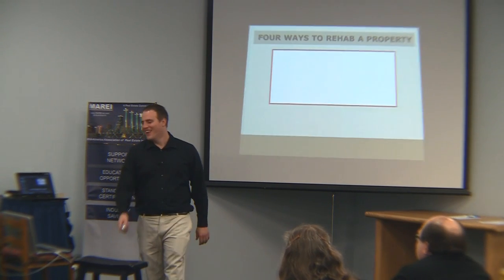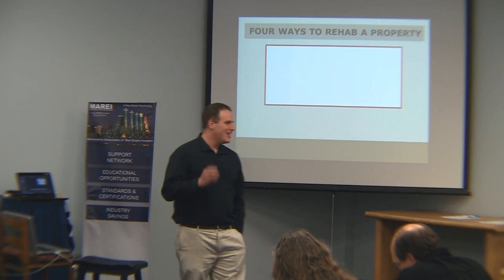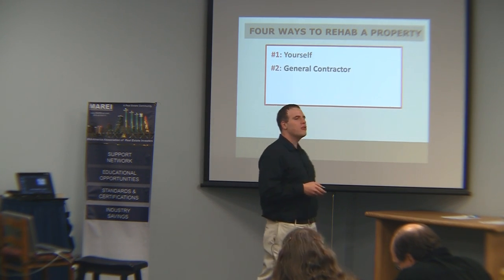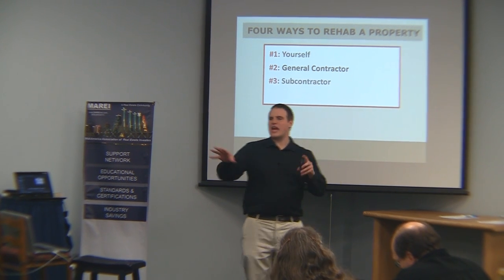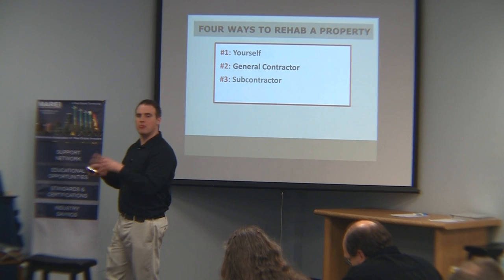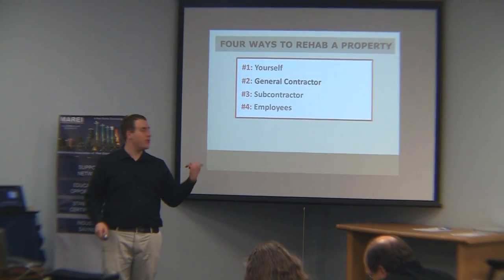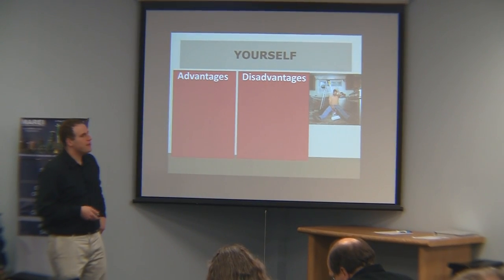There are four ways to rehab a property. You can do it yourself. You can hire a general contractor. You can hire subcontractors — the individual subcontractors and the handyman — and oversee it all yourself, basically acting as the general contractor. Or you can hire employees, which is the way we generally do it, along with some subcontractors.